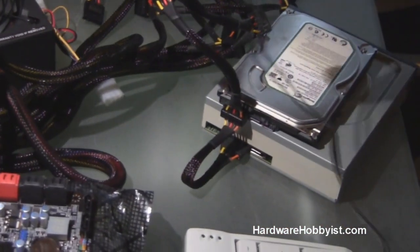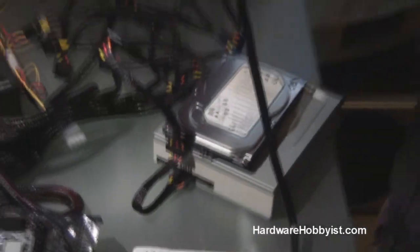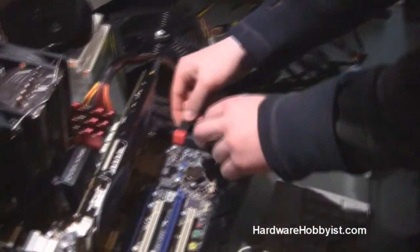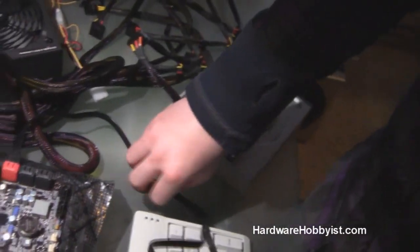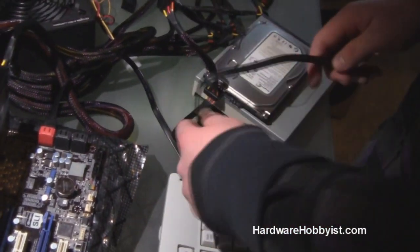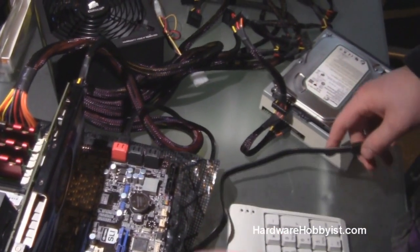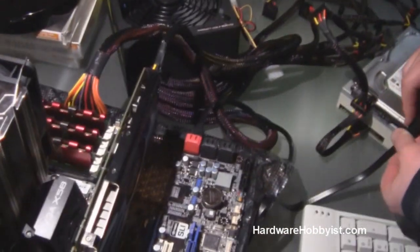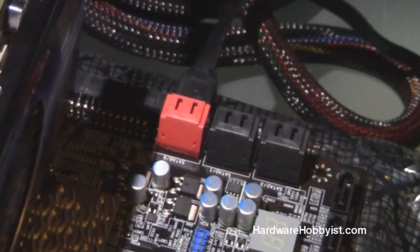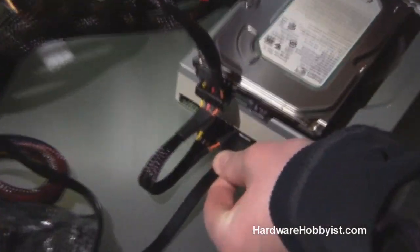So as you see here, Max has connected the power supply cables for the SATA drives, and now he's going to connect the SATA data cable from the motherboard to the actual drive. Keep in mind that right now it doesn't matter which slot you put it in, but once you actually get your operating system installed, you want to keep your drives in a consistent slot in your motherboard, because the BIOS does recognize which slot it is in.